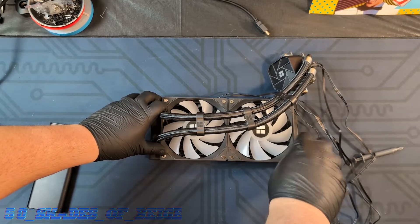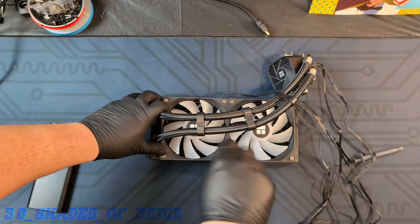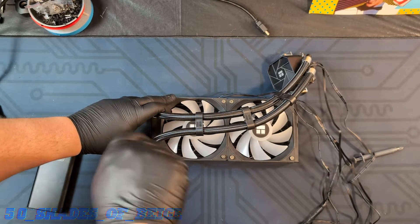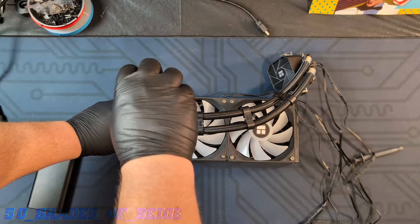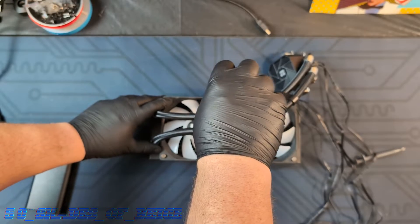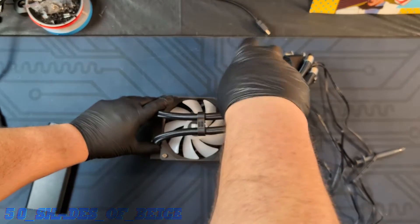First things first, we've got to get these fans off. By the way, if you are intending to take the screws out of your radiator, be sure to keep them because they are not necessarily universal. I can tell you from personal experience it's real easy to lose them. We're gonna switch to a bigger driver here just to make this a little faster. My powered screwdriver has been broken now for several months — I really need to buy a new one — but in my current role I no longer do hardware repairs at work, so it doesn't really make sense. But when you gotta undo 50 screws, sometimes you get a little beige rage going.